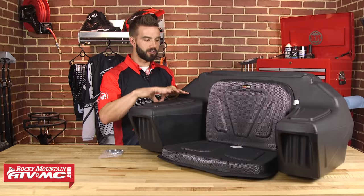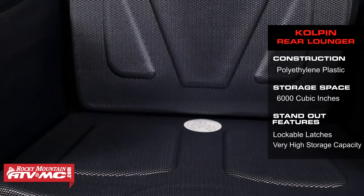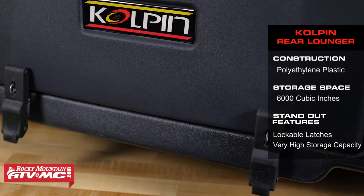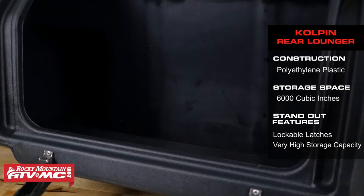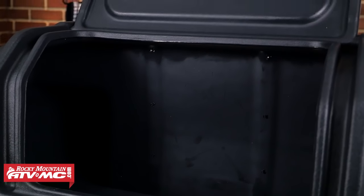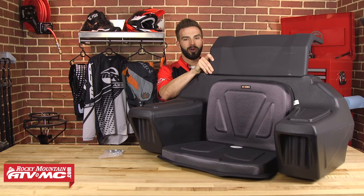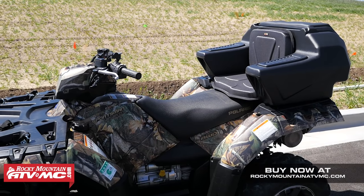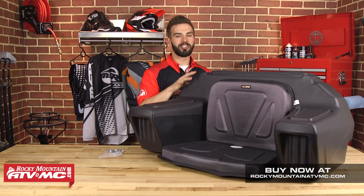This is the Kolpin Rear Lounger — our first trunk style box. This thing is very large, holding 6,000 cubic inches of storage space. You have a very nice seat pad in the front. In the back, one of the key features we like: two latches secure the lid down, and you're able to put padlocks on those — so if you have expensive items inside, you have the option to lock them up. Open it up and there's your 6,000 cubic inches of storage space on the inside — large enough, they say, to fit two adult size helmets. A very popular trunk with that padlock option and a ton of storage space.